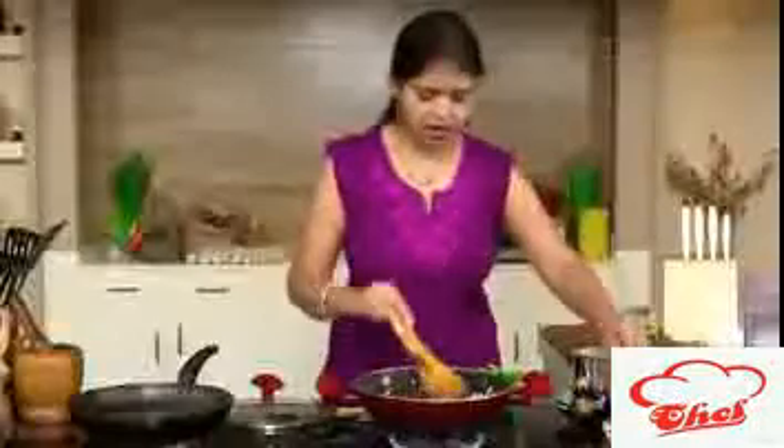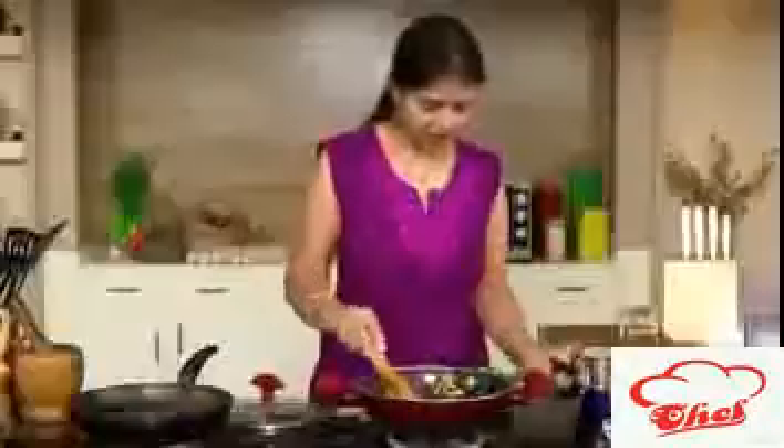You can see the onions are a little transparent now. Add ginger-garlic paste, turmeric, and you can also add a little bay leaf — you can add it in the oil stage too. Just mix it nicely.